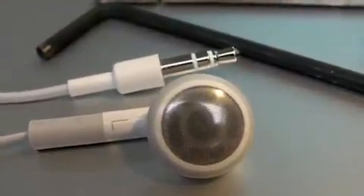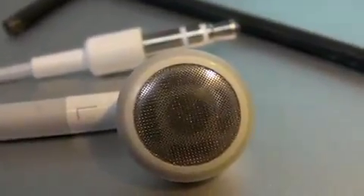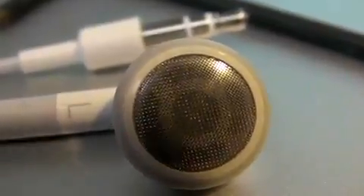I just wanted to show you a quick example with a few objects that are on my desk. Here's an iPod earbud, and as you can see you can get right in there. The front of this camera, the lens is only about an inch away from these objects right now.